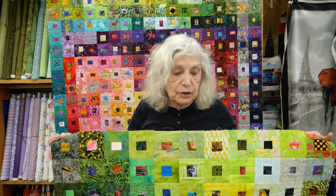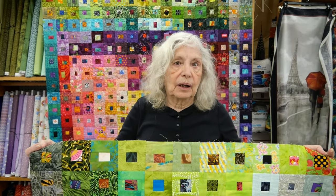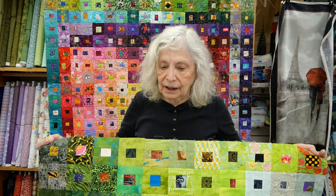I'm now working on an orange one and a magenta one, and by the time the class starts I'll probably have several more. I hope you enjoy this as much as I do, and I hope to see you in my class. Thanks.